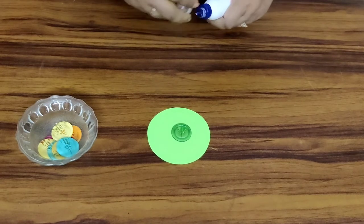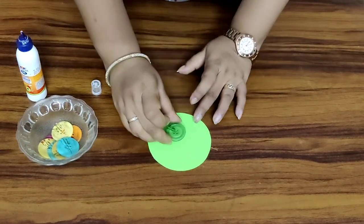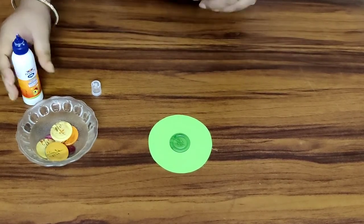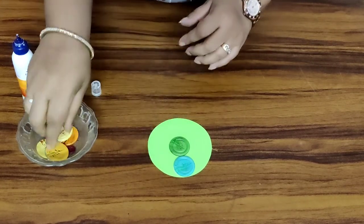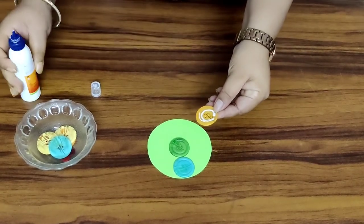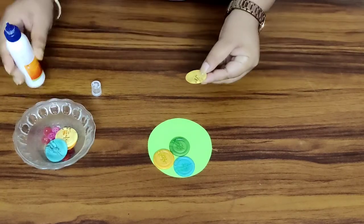We will begin with pasting these colourful buttons on the body of the tortoise. Let's start. Put fevicol, and we will start pasting from the centre, children. You can take buttons of any sizes. I've taken big buttons. Put a good amount of fevicol and then paste it on this round circle which we have made for its body.